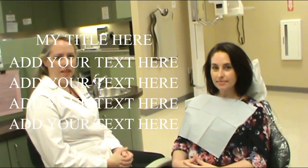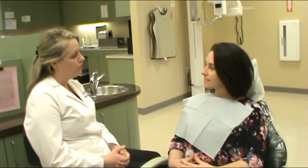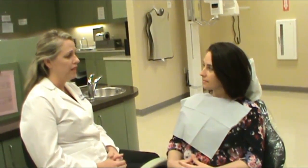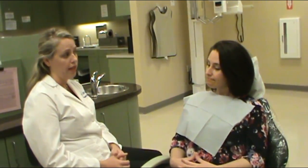This is our intraoral assessment and the first thing we're going to do is explain the procedures to the patient. Ms. Cruz has volunteered to be our patient today. Ms. Cruz, we're going to do an intraoral cancer screening. Was there anything your last dentist was keeping a watch on, or anything you're concerned with in the mouth that you need me to look at?